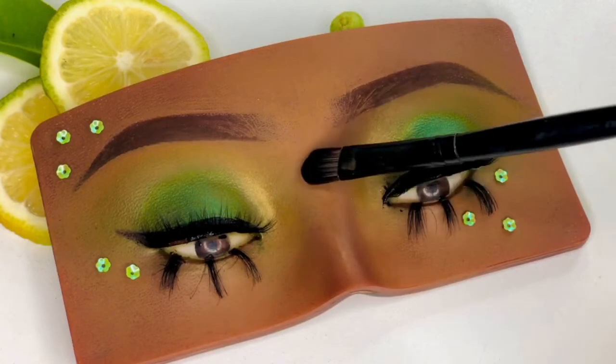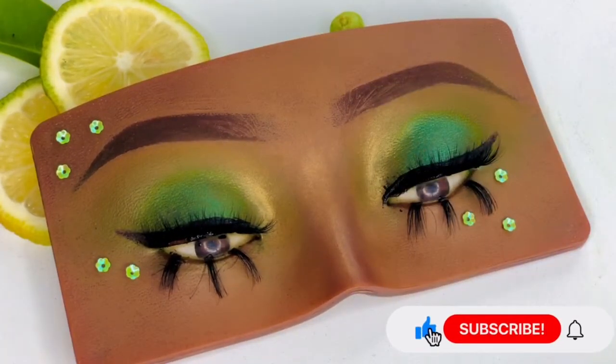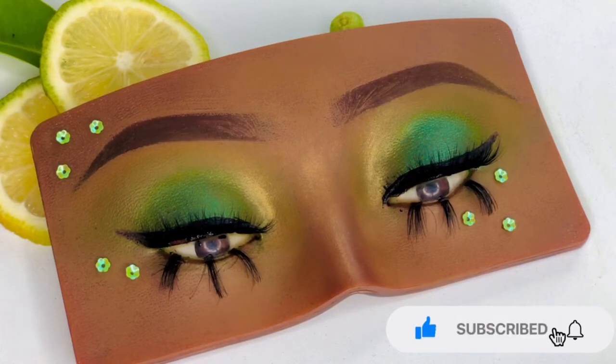We highlight the bridge of our nose and blend it out just so it's not so harsh. Thank you for watching. Remember to like, subscribe and hit the notification button so that you do not miss a beat. Bye bye!